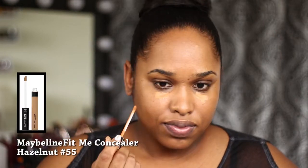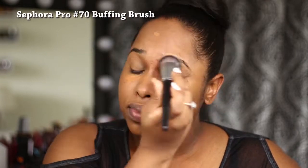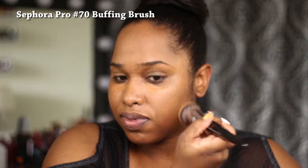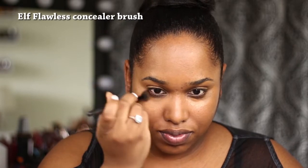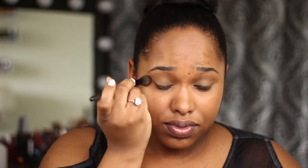Now I'm going in with my Maybelline Fit Me Concealer in shade 55 Hazelnut. It has a kind of orange, reddish undertone, and that's perfect for canceling darkness. If you're lighter, you want something with a peachy undertone to cancel blue. If you're darker, something with an orangey undertone will cancel more purple tones. I'm going to take my e.l.f. Flawless Concealer Brush and blend out that correcting concealer under my eye — be gentle, this is a very delicate area.